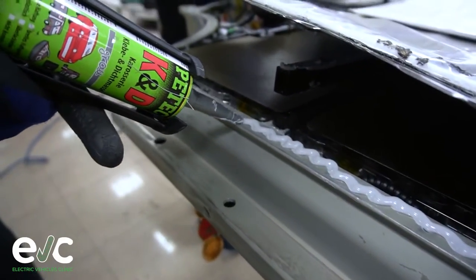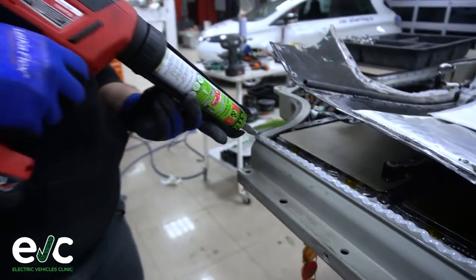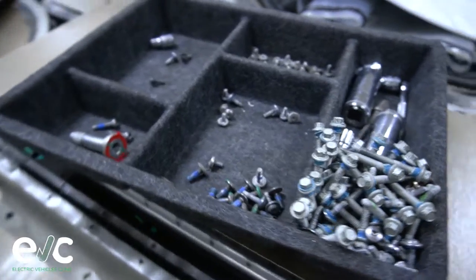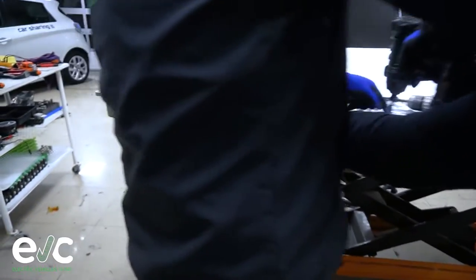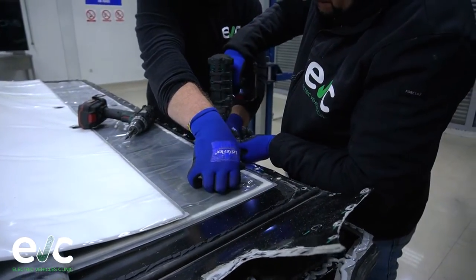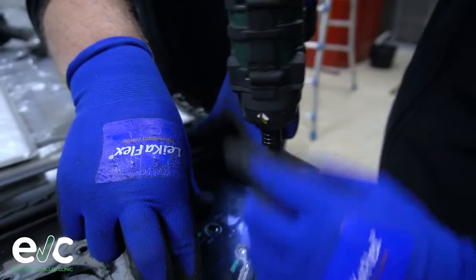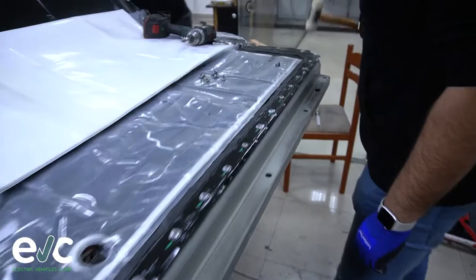A battery pack with water ingress can be repaired — there is no reason to replace the entire battery pack because of it. It's not uncommon for Tesla to refuse this type of repair and offer only a full battery pack replacement, which can be very expensive if out of warranty. This is why independent service centers like EV Clinic are very important for the future of EVs. For more information about EV Clinic, visit their website — link is in the description below.